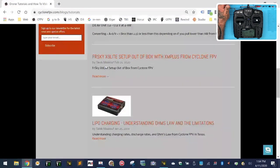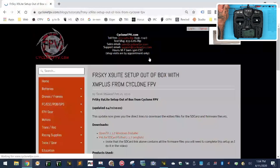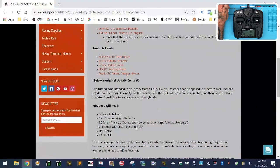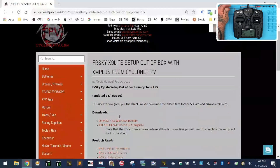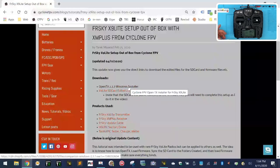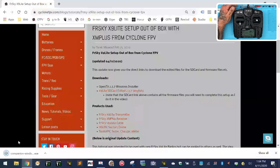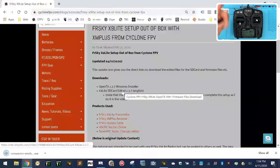I've compiled everything into two files only, so you don't have to worry about anything else. First, click on the Companion 2.3.7 download — it's going to automatically start installing. The next thing you're going to want to do is download the X9 Lite SD card contents, which are edited for 2.3.7. In those you have the firmware folder and other files that you're going to need.